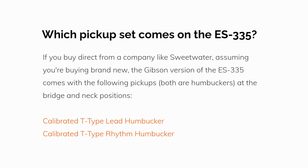Which pickup set comes with the ES-335? If you buy direct from a company like Sweetwater, the ES-335 comes with the calibrated T-Type lead humbucker and the calibrated T-Type rhythm humbucker.